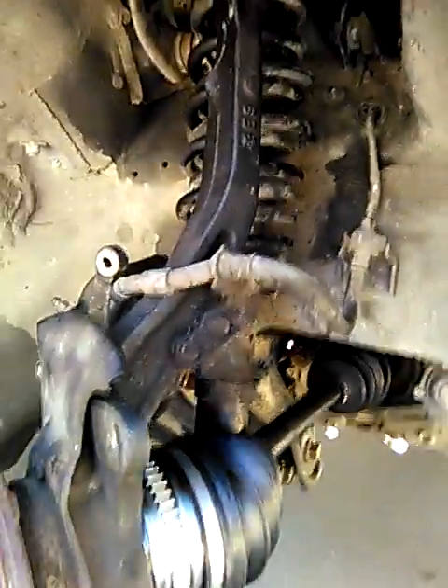So this is all installed, and it's just waiting on getting tightened down.